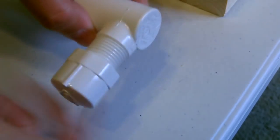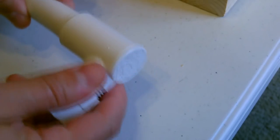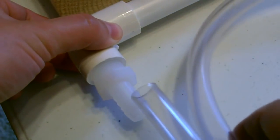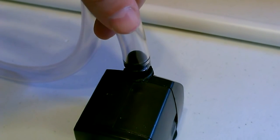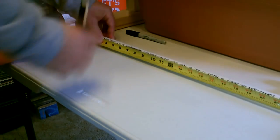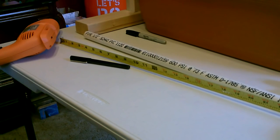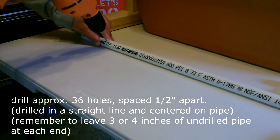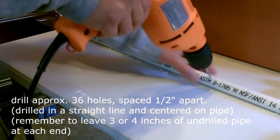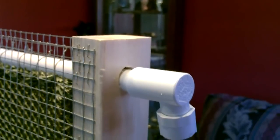Goes together real quick — screw this on, slide that in, that's it. Push this on, twist this in, and push the vinyl tubing up there. That's all there is to it. Finally, I went ahead and drilled a 7/8 inch hole there and a 7/8 inch hole there.